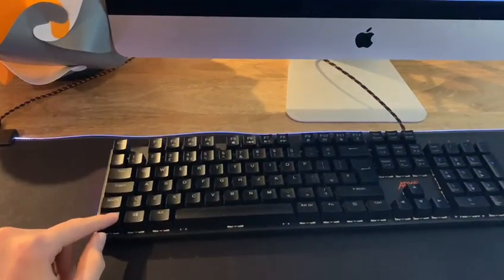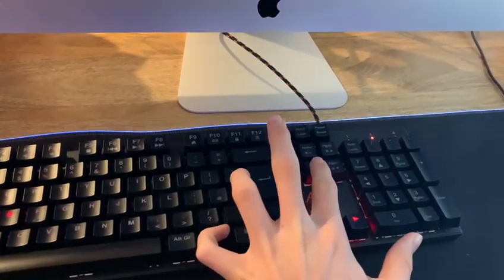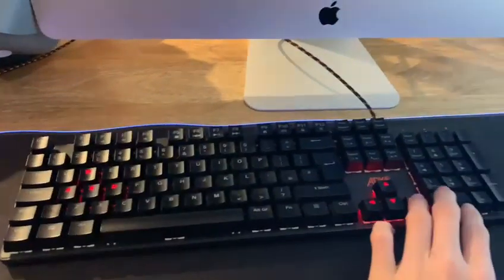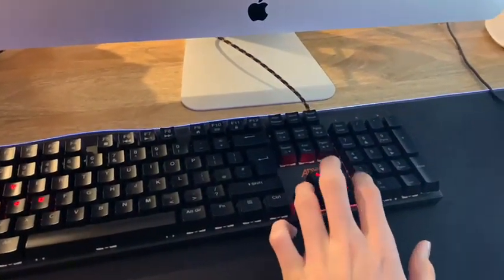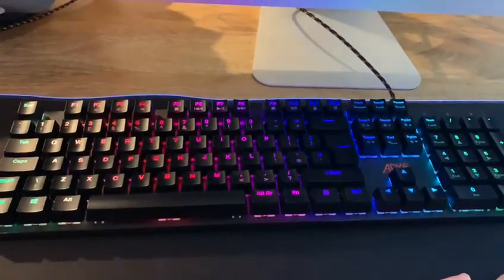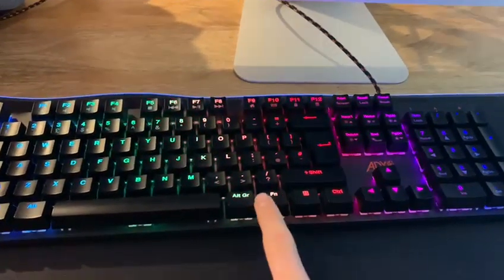Now we're going to look at the next one — Function and End again — and this is the WASD mode. This is kind of like a gaming mode where WASD is lighting up. Okay, now back to normal — Function and End again.